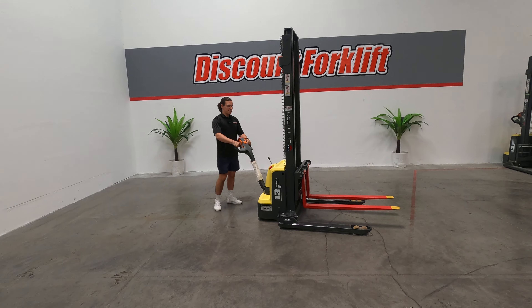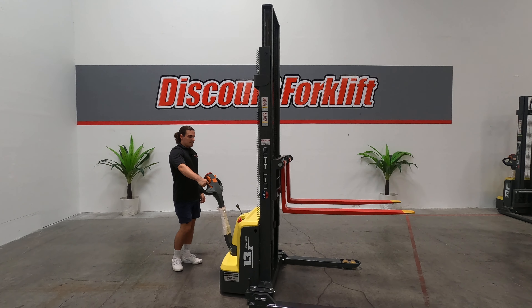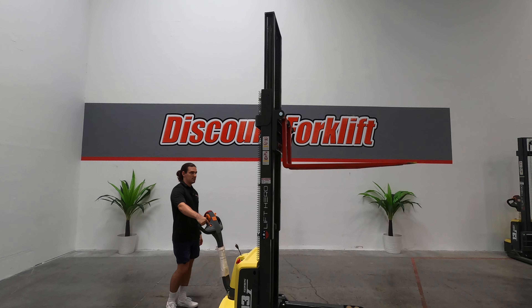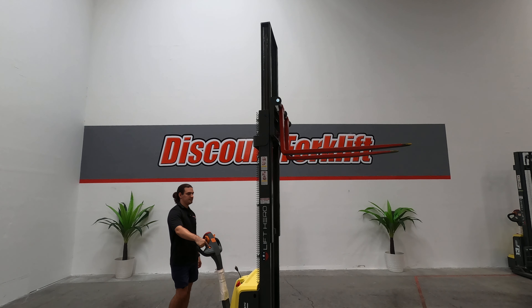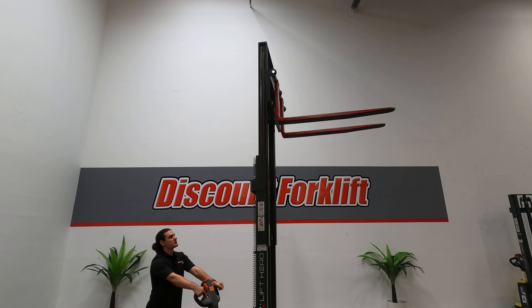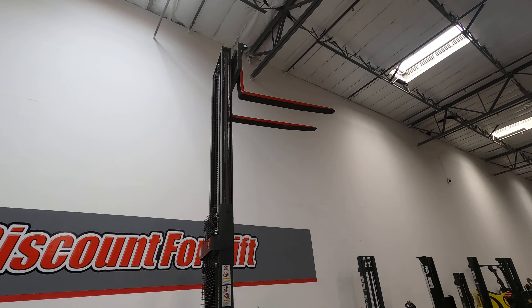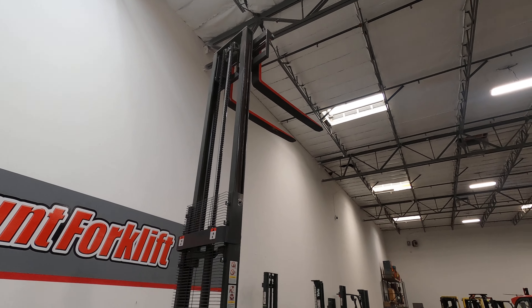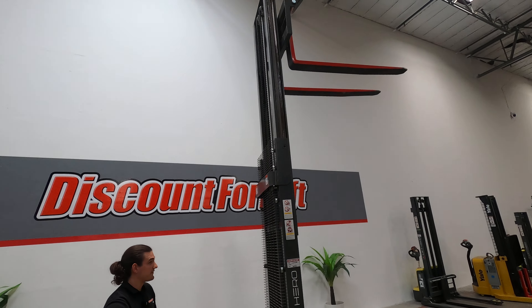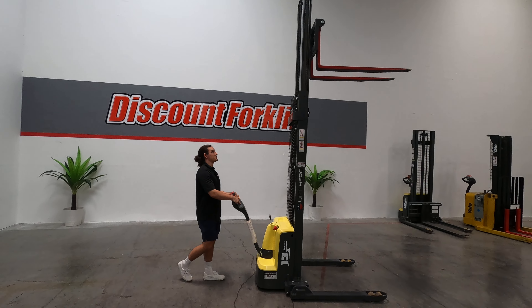Now let's go ahead and raise this mast up. You've got this metal grate here to protect yourself and your fingers from anything that might hurt you. Coming back down. You can operate the lift while you're using the hydraulics as well — I'd recommend doing that slowly.